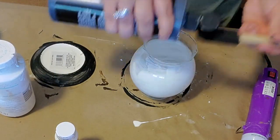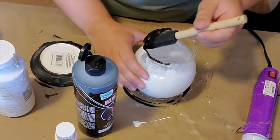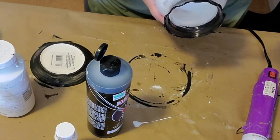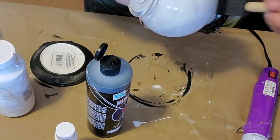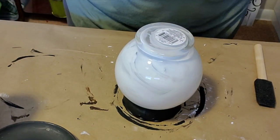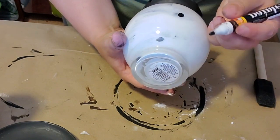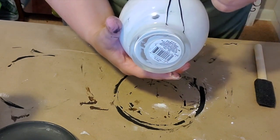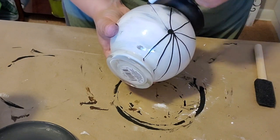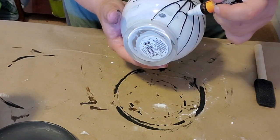Next I took the black acrylic paint and painted the bottom of the vase where the scalloped edges were. Then I grabbed a paint marker — I believe from the Dollar Tree — and made a spider web design on the globe part of the vase. I started with a dot right in the middle and drew random lines going out in different directions, then connected them by making the webbing all the way around, and continued this all the way around the vase.